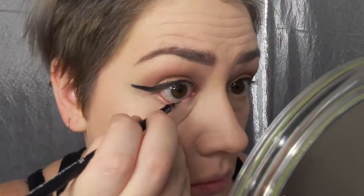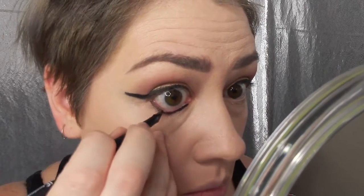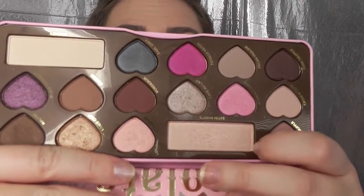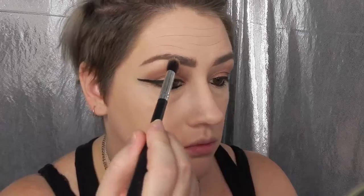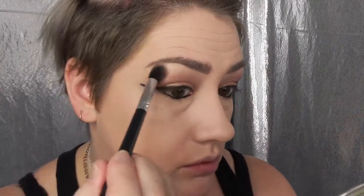Now I'm taking that same gel eyeliner and doing a tight line on the bottom lid. Going back to my Bon Bons palette, I'm grabbing Satin Sheets and I'm going to use this on the brow bone to help blend out the Almond Truffle — it helps take away some harsh edges of your eye shadow.